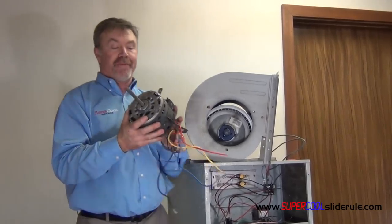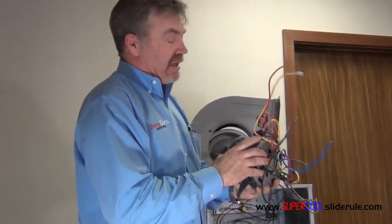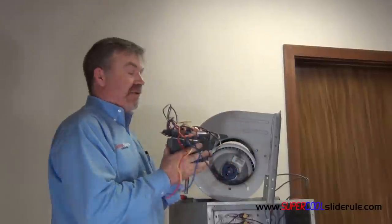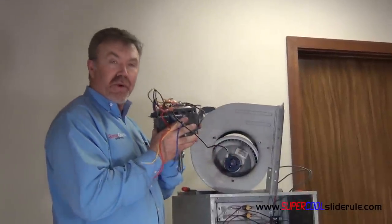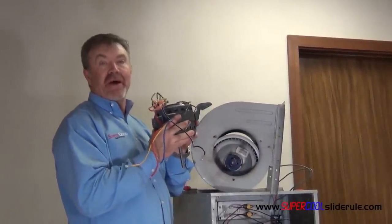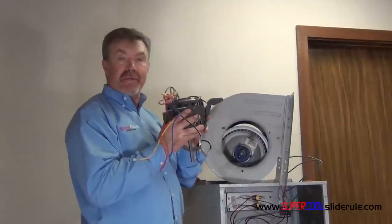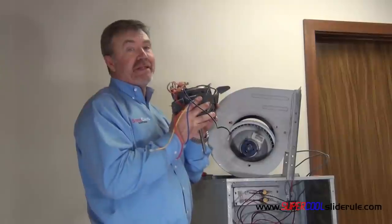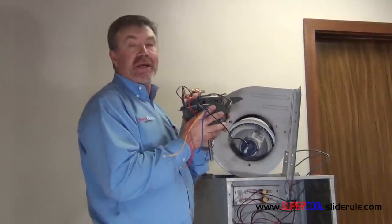Now I'll remove the belly band and get the same horsepower motor. It's also important to get the same amp draw. Pay attention to the RPM, the amp draw, and the horsepower. You really need to be within about 10% maximum, but I try to always match them up exactly.